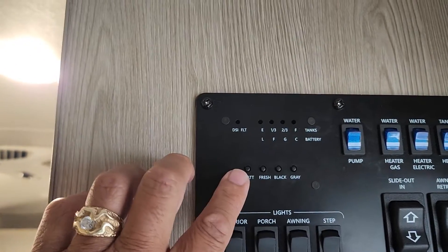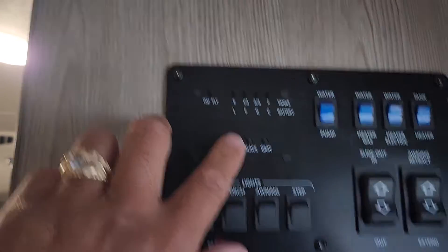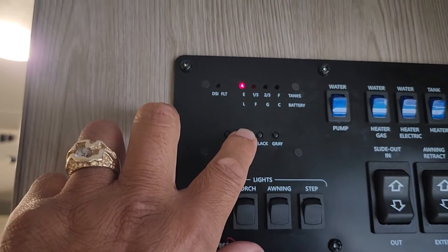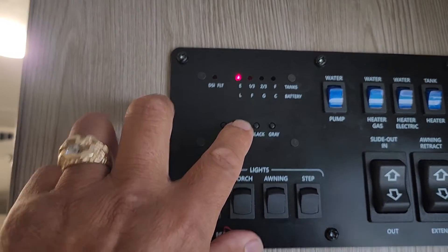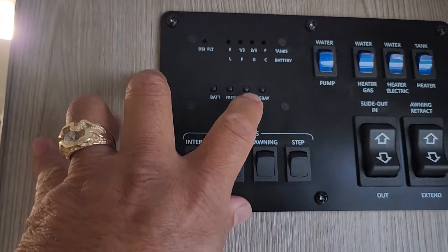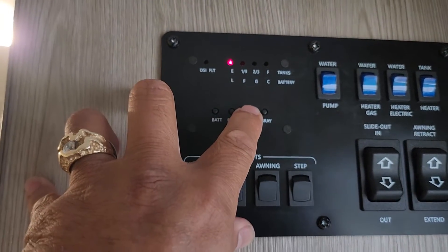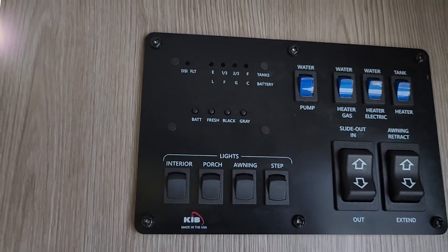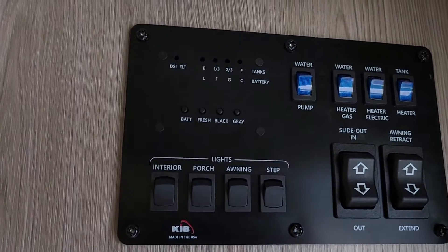These buttons here show you how much battery you have, the level of fresh water in the tank — right now there's none. I don't anticipate you'd need any if you're hooked up to shore. This shows the black water — that's the toilet — and then the gray water, which is the dish water and sink water.